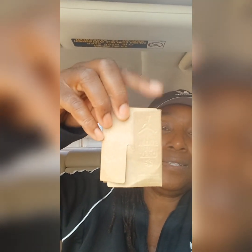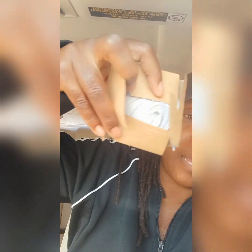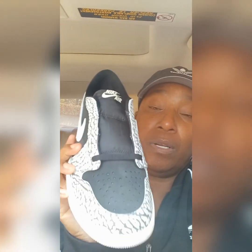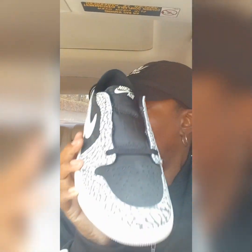Speaking of laces, when I look inside they are giving us extra laces. The laces are now coming in these new cardboard boxes — you remember they used to come in a plastic baggie. As I open it up, looks like there is a gray pair of laces in there. That is actually what I'm going to throw in these if I happen to keep them — I would use the gray laces.